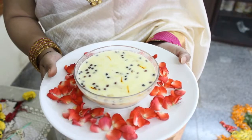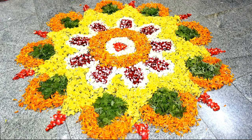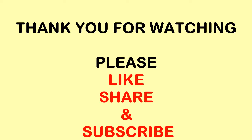Here is sevaya kheer or sevaya paisam which I made specially for Dashara. The recipe I am going to upload very soon. Thank you!